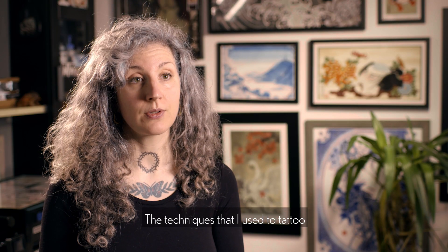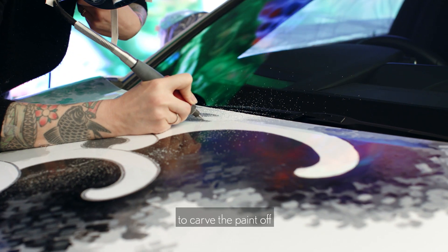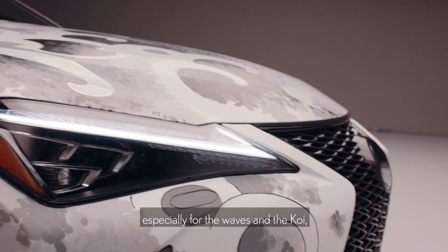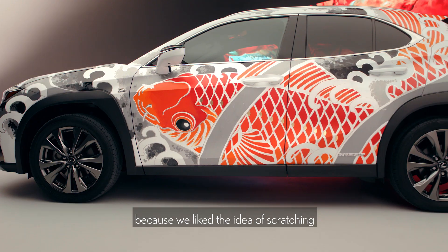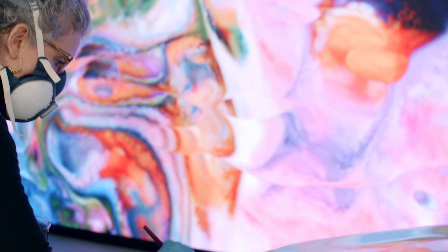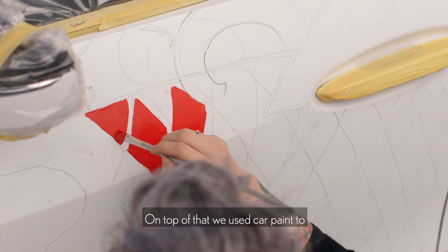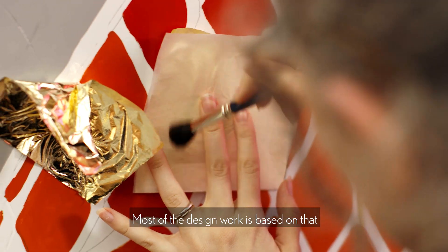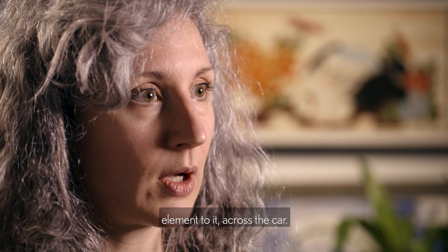The technique I used to tattoo the car was using a Dremel to carve the paint off, just to reveal the metal of the body of the car as an outline, especially for the waves and the koi, because we liked the idea of scratching the car but actually doing something beautiful. On top of that, we used car paint to fill in all of the koi design and the waves. Most of the design work is based on that, and we used gold leaf to give a little bit of accents of light and add a 3D element to it all across the car.